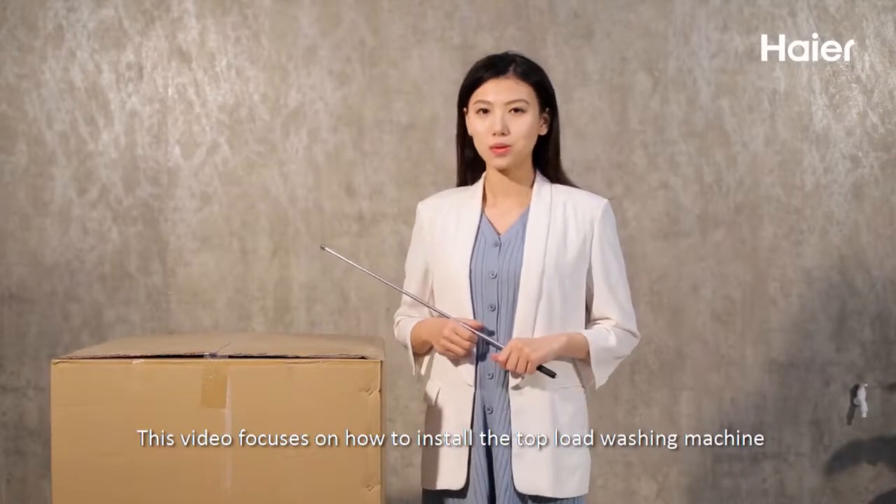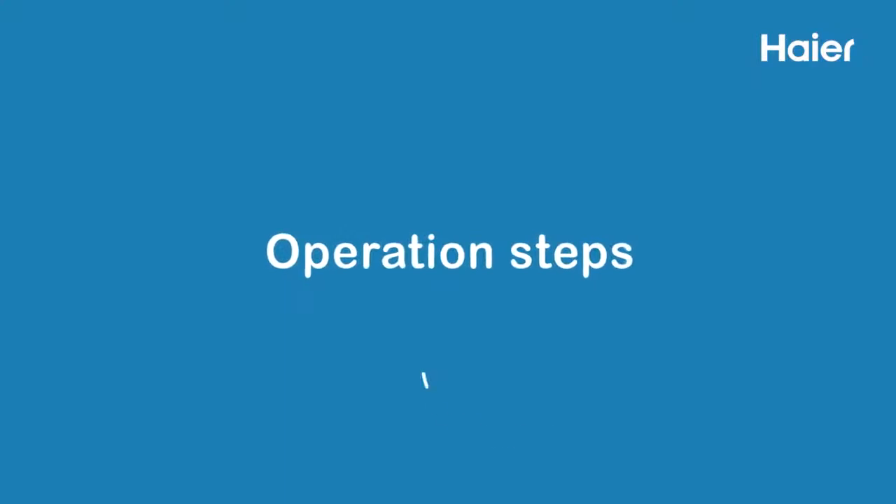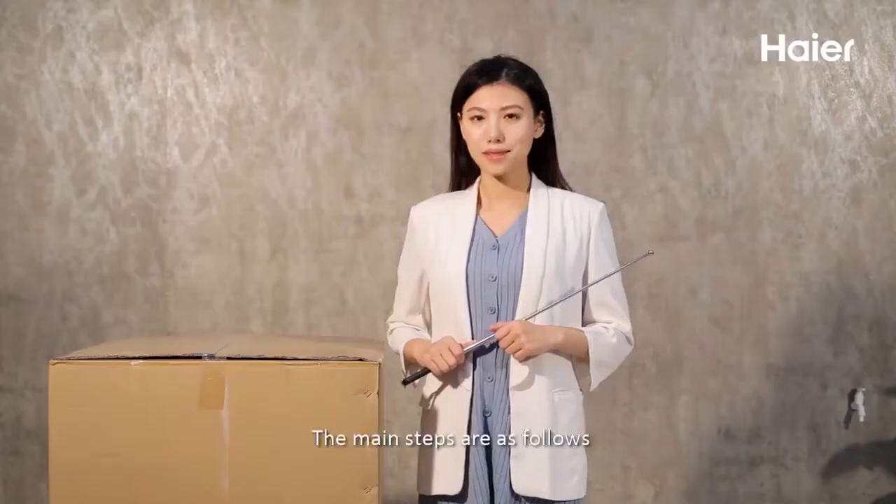This video focuses on how to install the top load washing machine. The main operation steps are as follows.